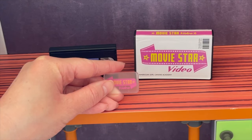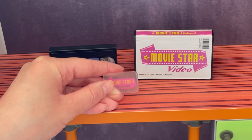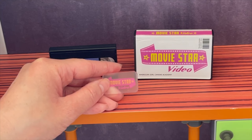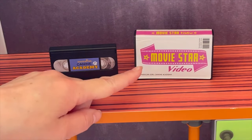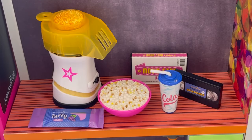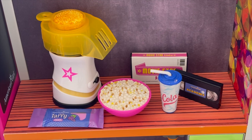A movie night set wouldn't be complete without a movie, so we have a membership card for a video rental store — popular back in the 90s — that says 'Movie Star Video,' plus a VHS tape called 'Canine Academy' and a holder for it. Here's an overview of the movie night set: I love the different sweet treats, the drink option, the cute miniature popcorn maker, and the VHS tape — it's perfect for the 90s collection.